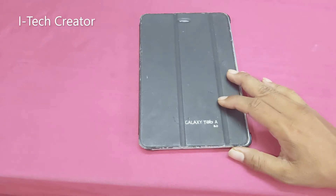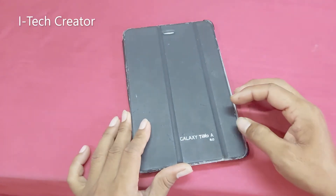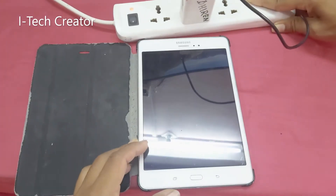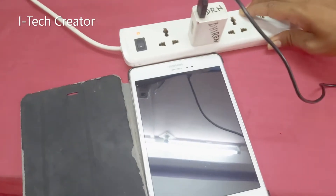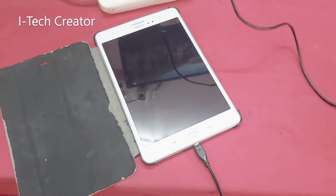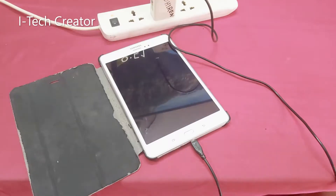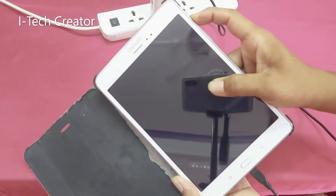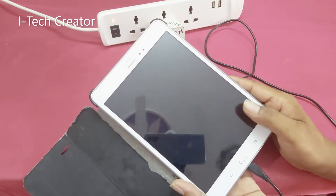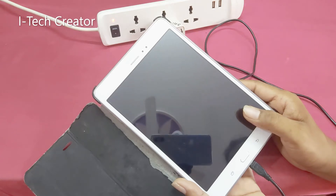Hi guys, welcome back to my channel Di Tech Creator. You can see this is a Galaxy Tab Air. This Galaxy Tab is not powering on. After plugging in the charger, there is very heavy heating in the charging area. In this video I will show how to fix this problem, so let's watch the full video.